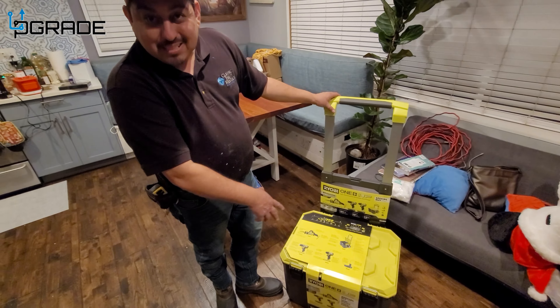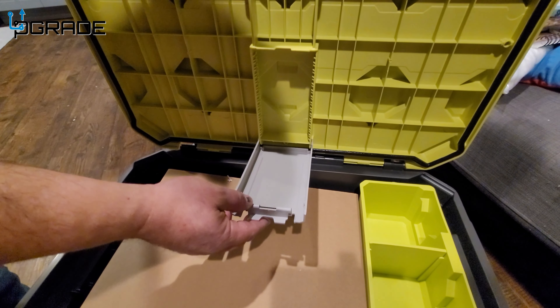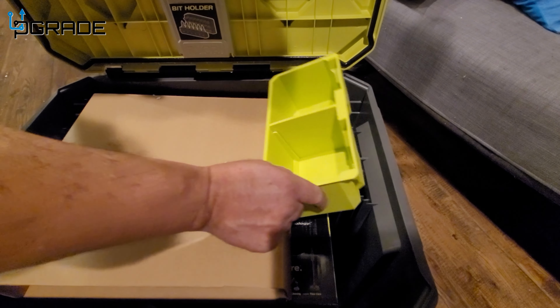It comes with a bit holder so you can fix all your bits in there. This is a screw holder so you can put your screws while you're working.